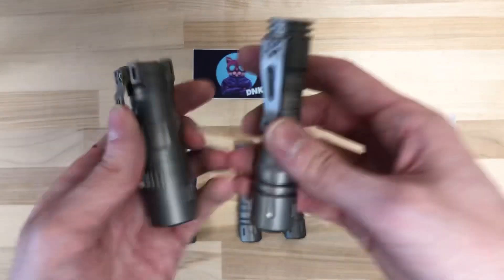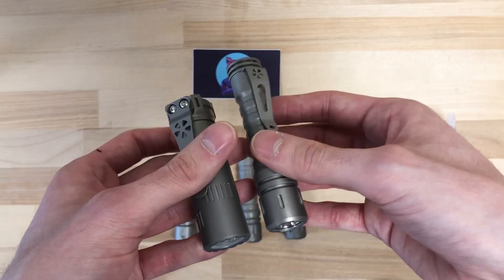Pocket clip. We've compared it to the Rook. It is a little bit taller and a little bit skinnier.